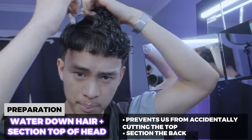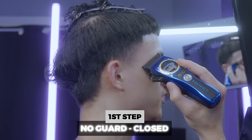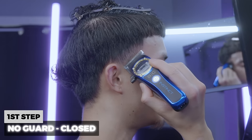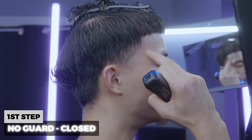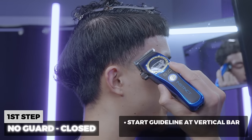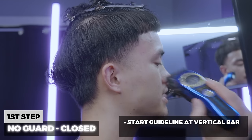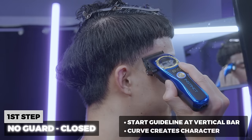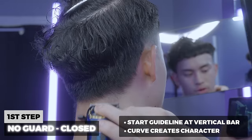My first step — I'm coming in with the blade closed and making my guideline right where this vertical bar is, stopping it right there and ending it just where my ear starts to connect. This is a high taper, so I'm making that slight curve so the taper has a little bit of character to it.